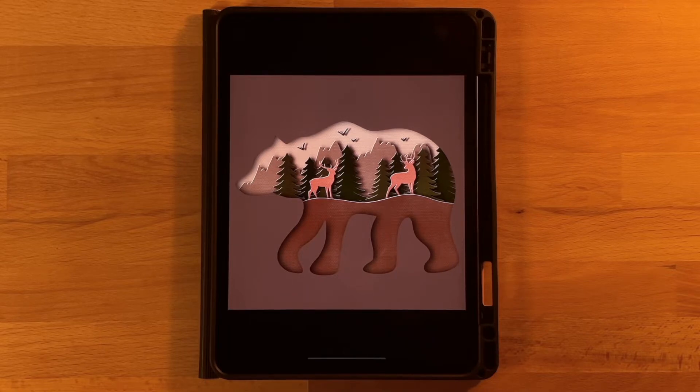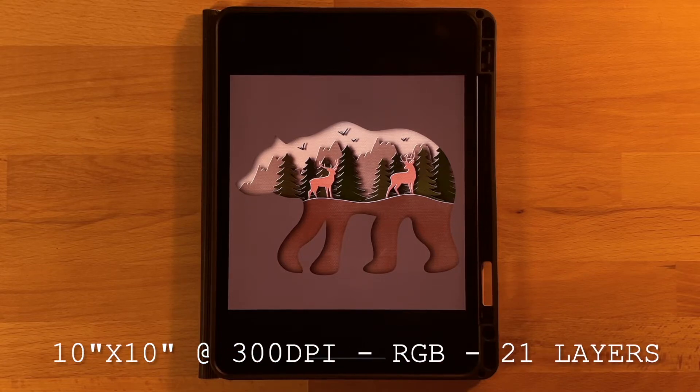Before we get started the only thing that you need to do is download the color palette and the bear outline and the deer images so that we don't have to hand draw those. I have it all linked in the description below. For the color palette just double tap the file that downloads and it'll automatically pop it into Procreate so that you can use the same colors as you follow along. With the images go ahead and save them to the files on your iPad so that they stay in PNG format. I will also post the canvas dimensions, color profile, and layers needed on the screen so that you can use those to set up your canvas.